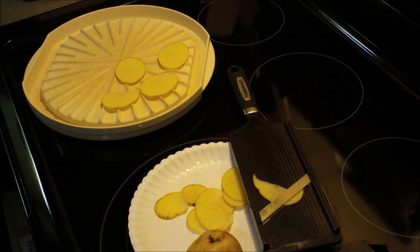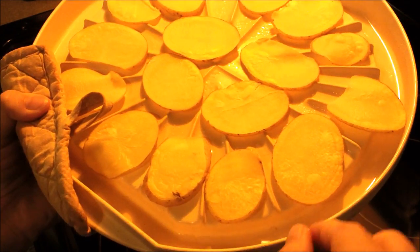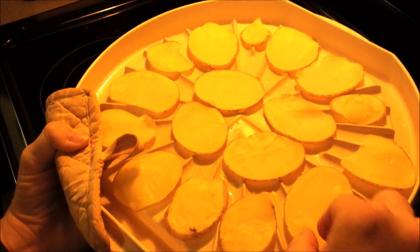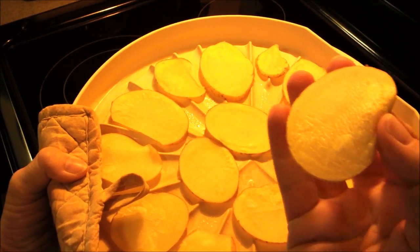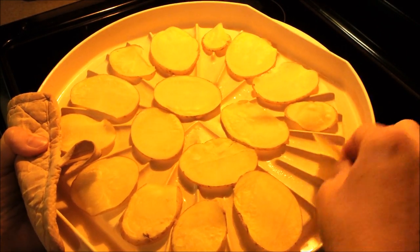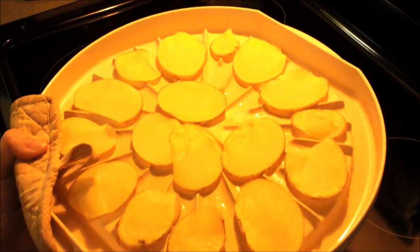Okay, this is after the first three and a half minutes — you can probably see they're steaming. If I hold one up, try not to burn myself, you can see they're a little bit dry on one side. What I'm going to do now is just flip them all over and put them back in the microwave for about four minutes. I'll see you when they're done.